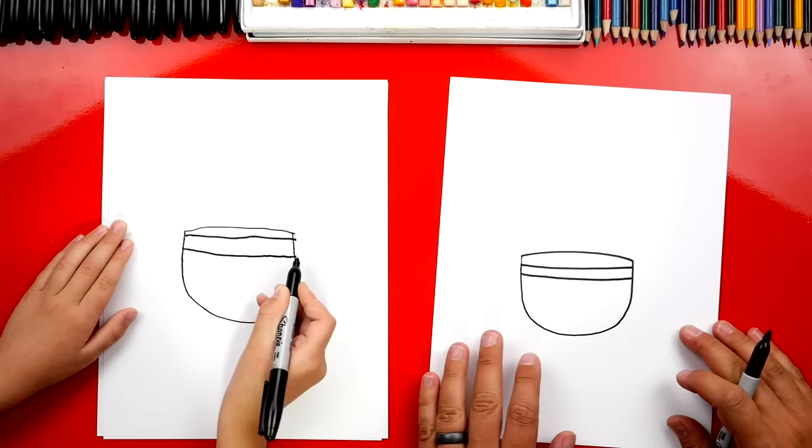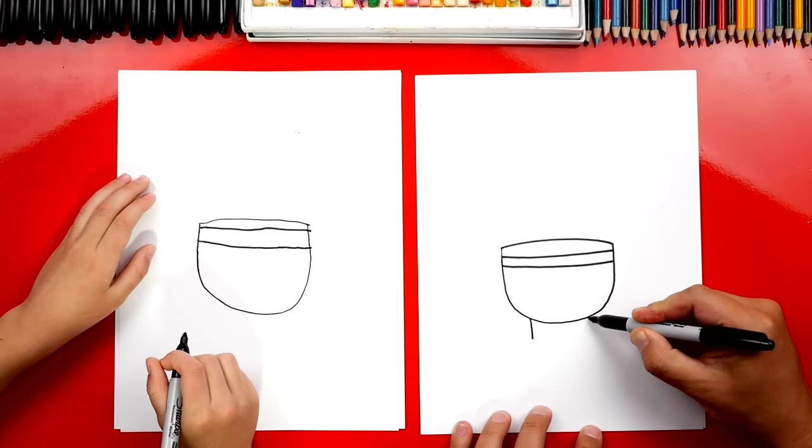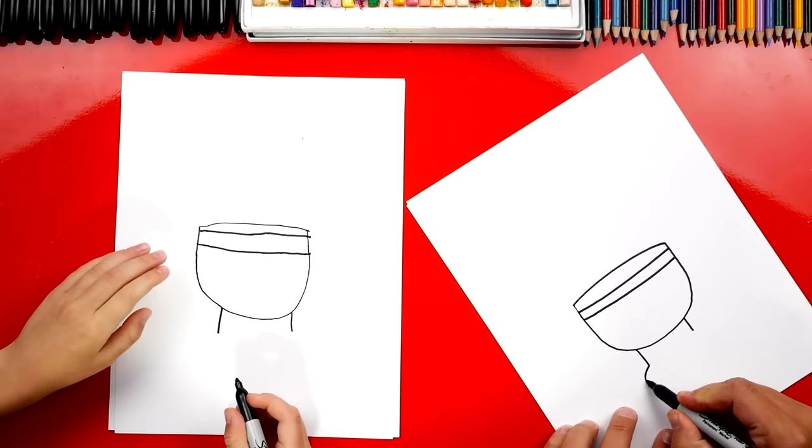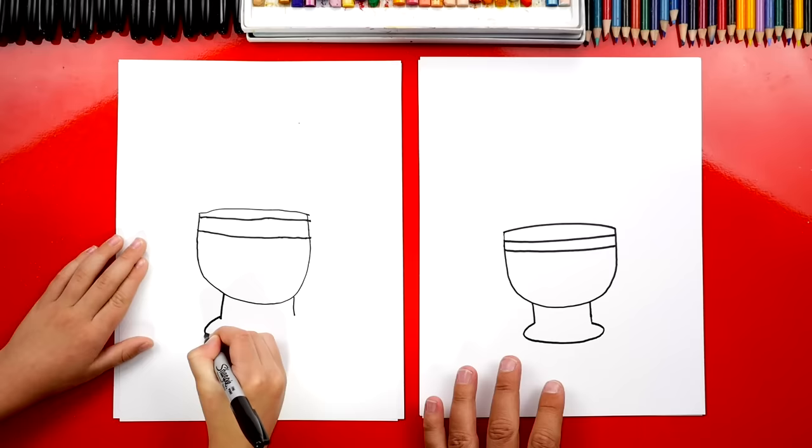Alright, that's a good toilet seat. Now we're gonna draw the bottom or the base to our toilet. So we're gonna draw two lines coming down. And then we're gonna draw a crazy shape that comes out like this, around, and then connect over here on the side. For a second I was thinking it had toes. Well I guess we could draw toes since we're gonna draw a face. Nice.